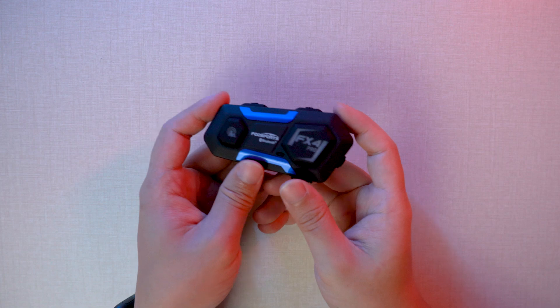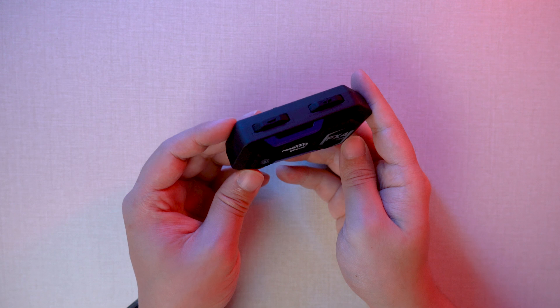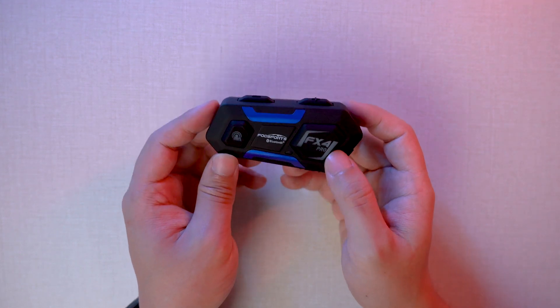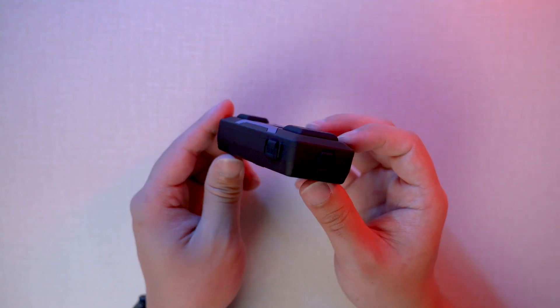Let's look at the FX4 Pro main unit again. It has large buttons and a matte surface that looks very textured. Let's go outside and see what it looks like on a helmet.